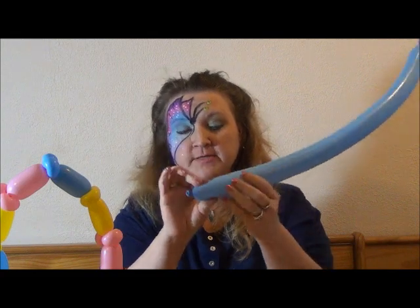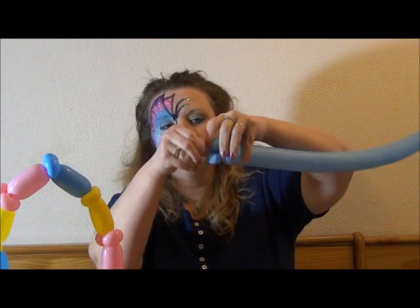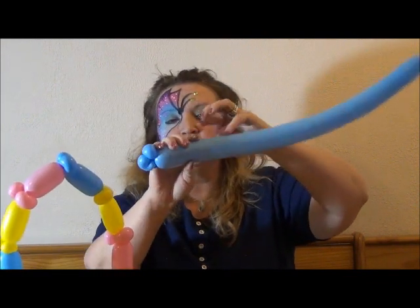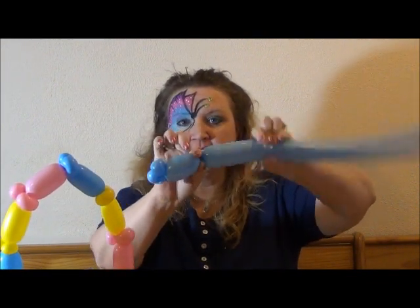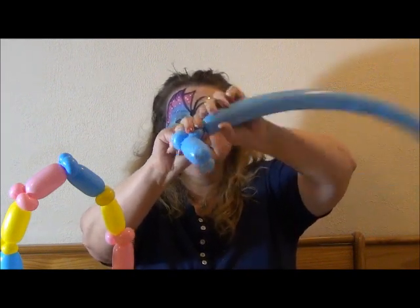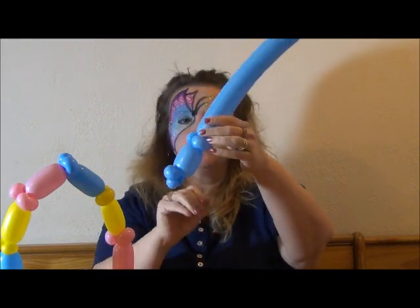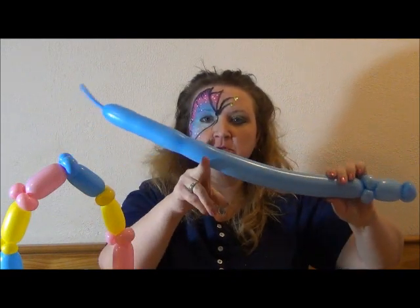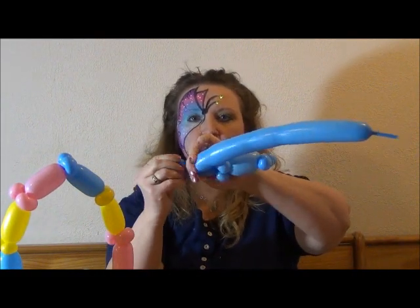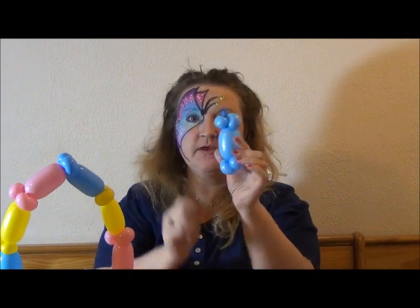We're going to start with two small ear twists — one and two. Twist those both off, just for the end. Down here is where we're going to start. Then I'm going to do about a little smaller than a hand's length, pinch and twist it, two ear twists — one, two. Then you can go ahead and rip this off, but don't deflate it, you're going to need this. Rip that off, tie it. So we've got one segment.